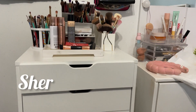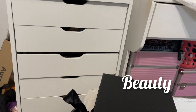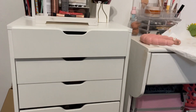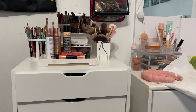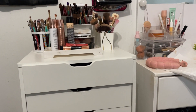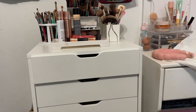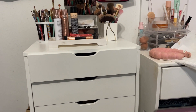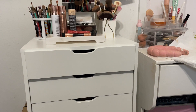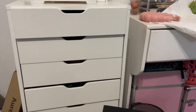Hey friends, today we are going to be assembling a makeup cabinet that looks just like this one. I just put together one cabinet as I am redoing my beauty room, and now I'm going to put together the second one now that I have the hang of it. So if you want to see how to assemble the DeVay's makeup cabinet, then keep on watching and I'm going to do a little DIY with you.